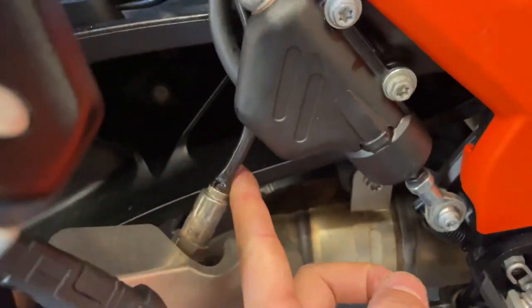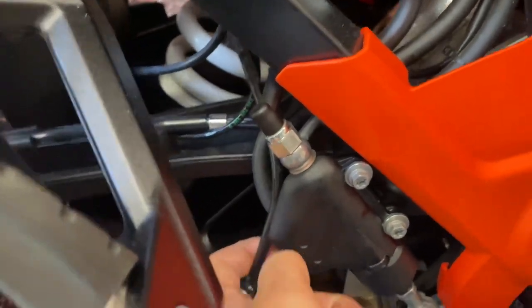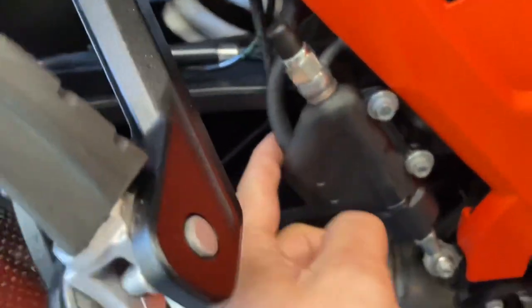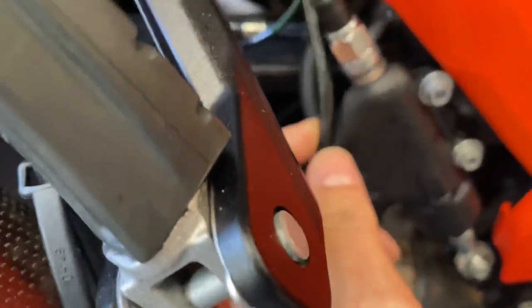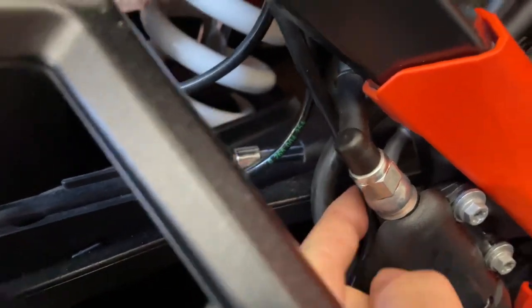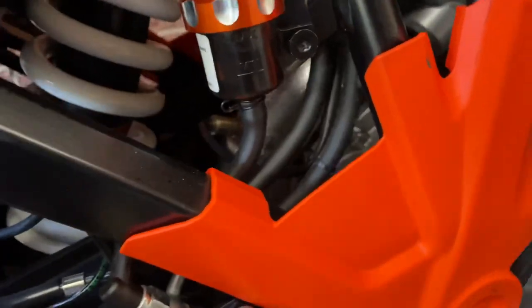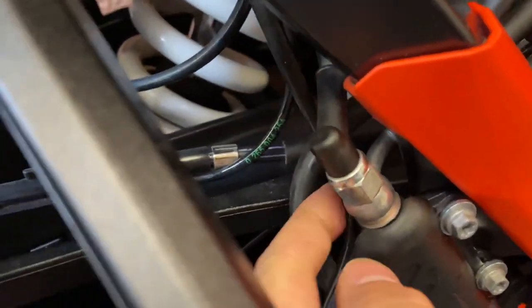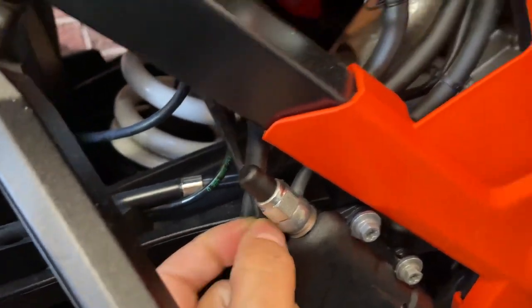If you look down this area of your bike, you see this lambda sensor here — this cable here has been known to become frayed. Mine's quite clear of the other wires, but if this gets caught, it actually rubs when the suspension's going up and down and will eventually wear through and short out on the bike.